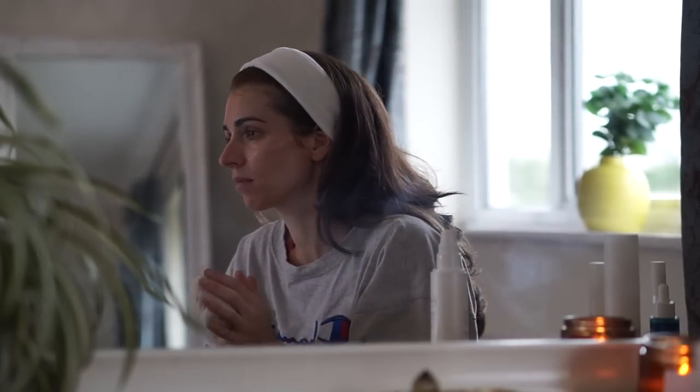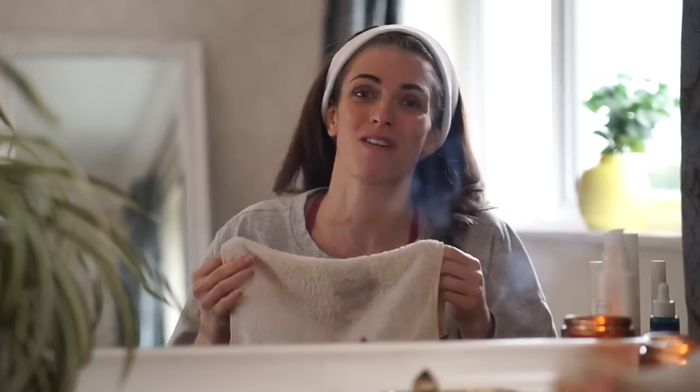Sorry about that — I just had to deal with a potty training situation. Number ones are fine but number twos don't go in the potty apparently!